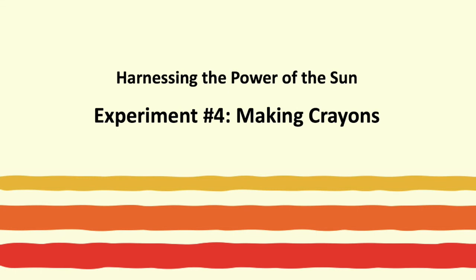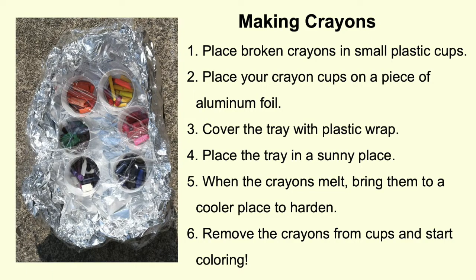Experiment four: making crayons. The final option for an activity is to make your own crayons using the power of the sun. To do this activity, gather all of your old and broken crayon pieces and follow these steps.